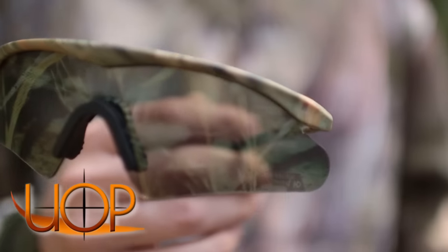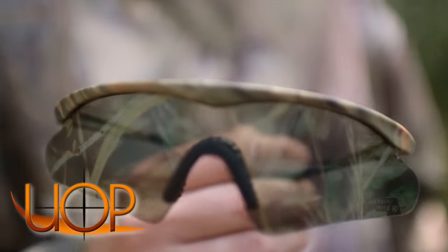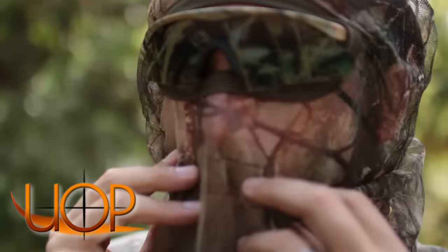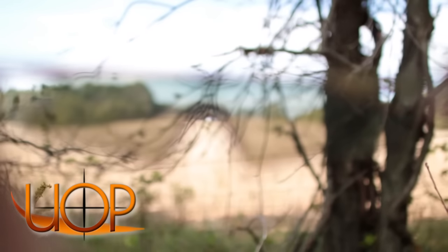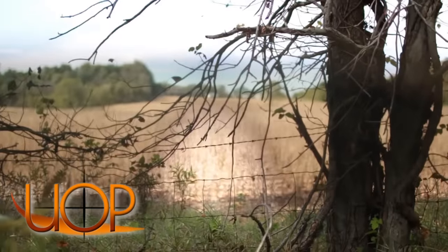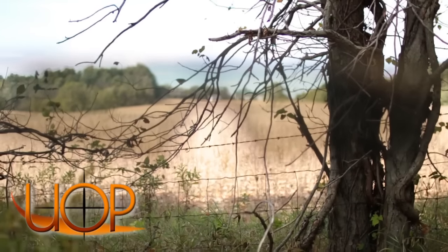We've got a cool new product sent to us from uniqueoutdoorproducts.com called CB Sunglasses. CB stands for Camo Vision. What it does is basically break up that outline — it keeps you from having something shiny or bright looking up at those ducks — with a camo pattern, but still allows you to see perfectly to shoot, get on those deer, get on the ducks, and still see your pin while you're aiming.